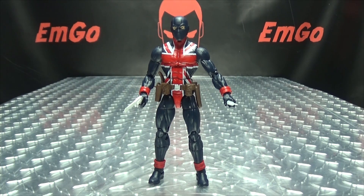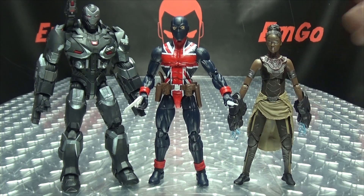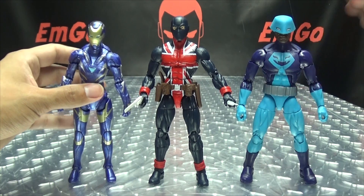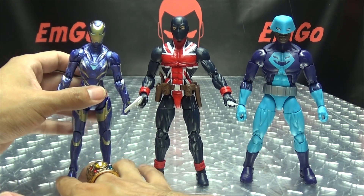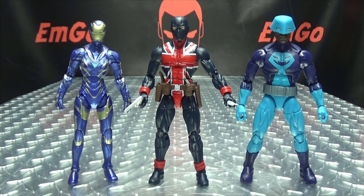For comparison, let's bring in his wave-mates. Here he is with War Machine and Shuri, and here he is with Rescue and Rock Python. For some reason, Rescue does not like the stand for me anymore, but there we go — there you have that.